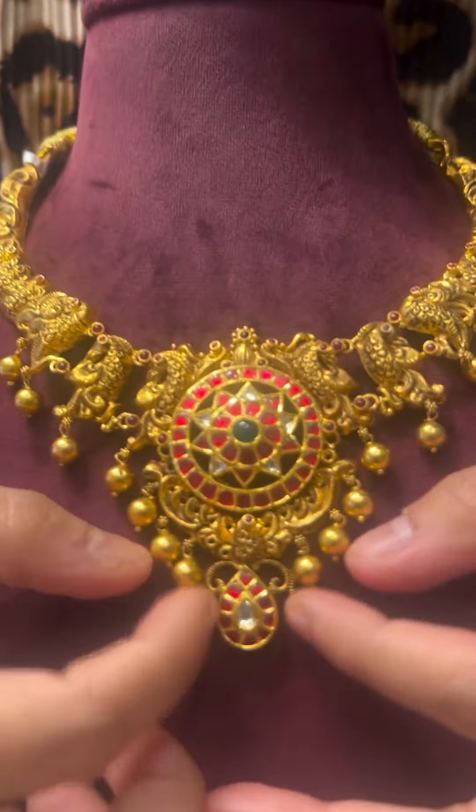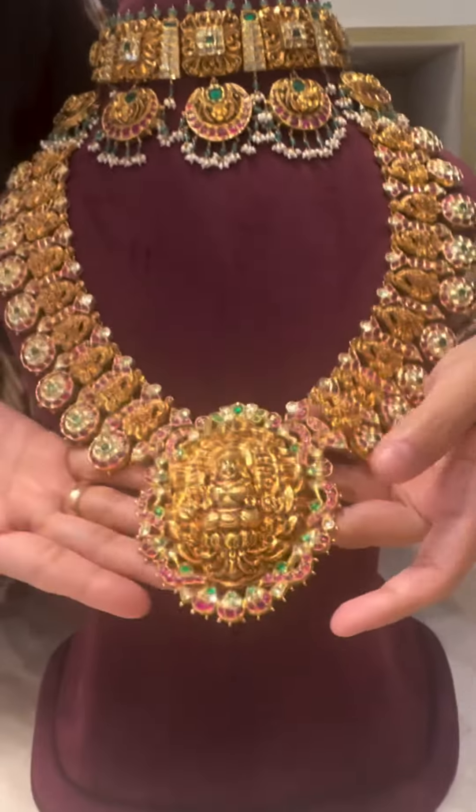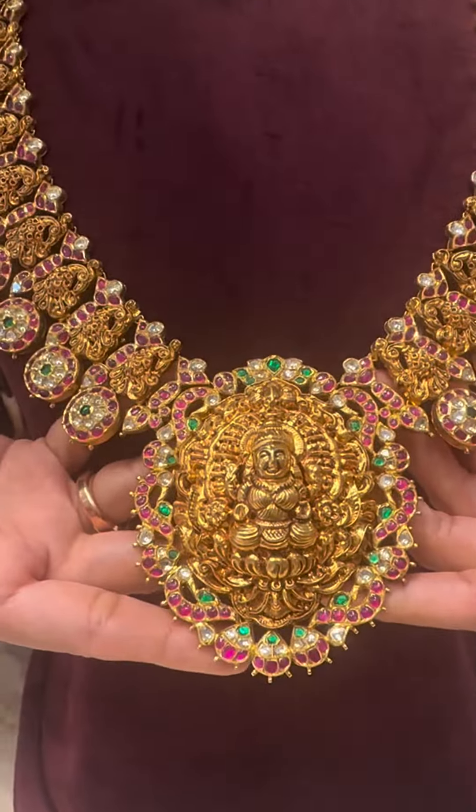This choker is a very royal choker. It has fine detailing of deep Nakshi work with very beautiful kundan danglers hanging, along with a five-in-one Nakshi necklace with peacock detailing all around. It's a lovely piece for this wedding season — it's like a match made in heaven.